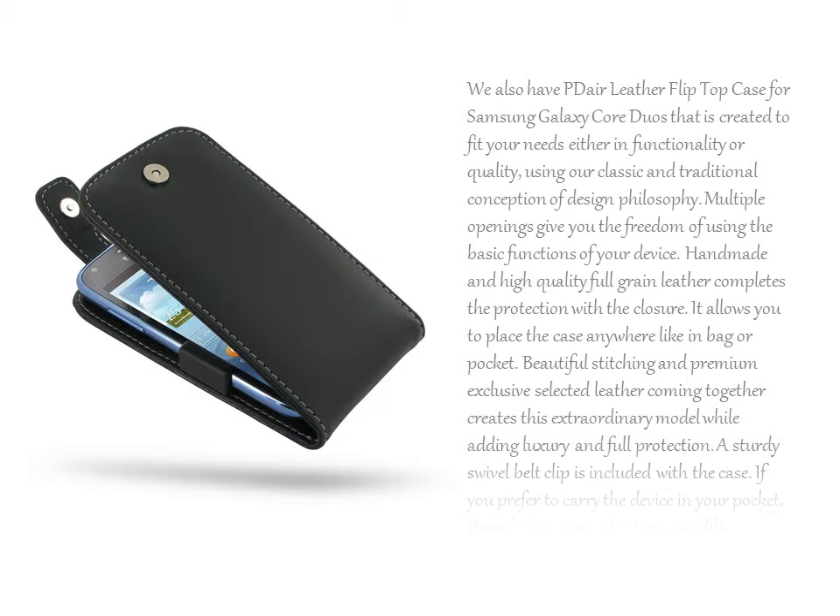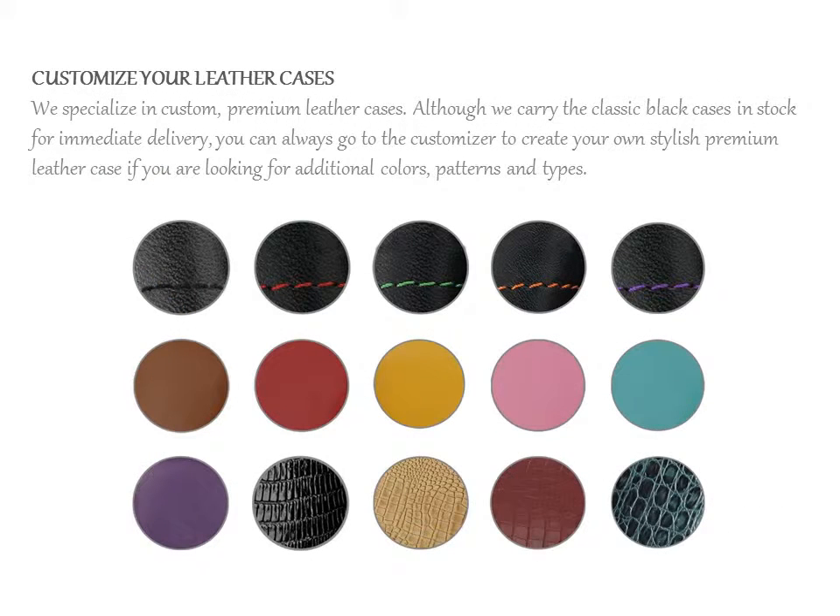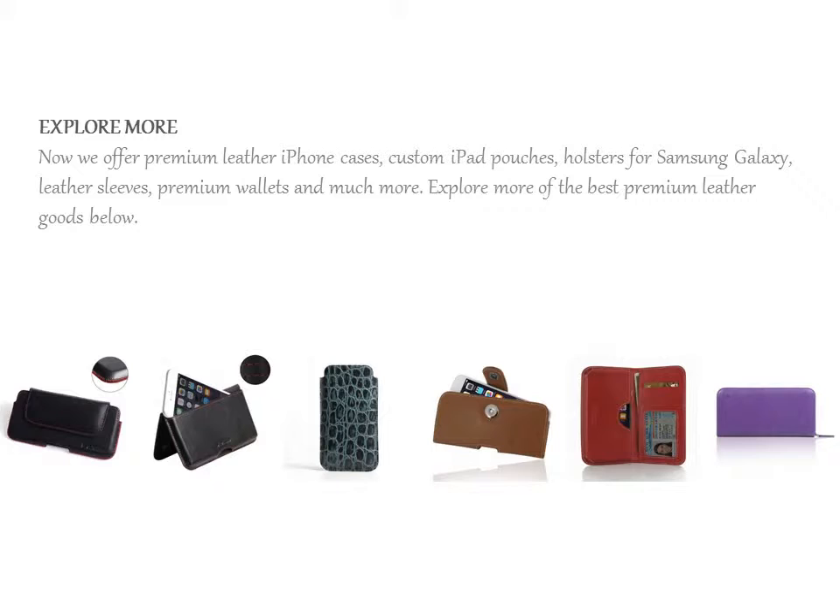We also have the PDR Leather Flip Top Case for Samsung Galaxy Core Duos, created to fit your needs in both functionality and quality. Using our classic and traditional conception of design philosophy, we specialize in custom premium leather cases. Although we carry classic black cases in stock for immediate delivery, you can always go to the customizer to create your own stylish premium leather case.